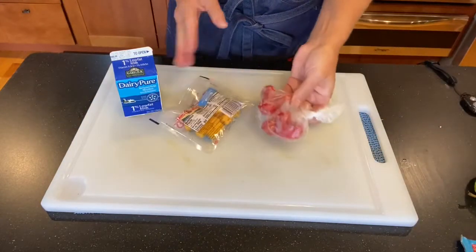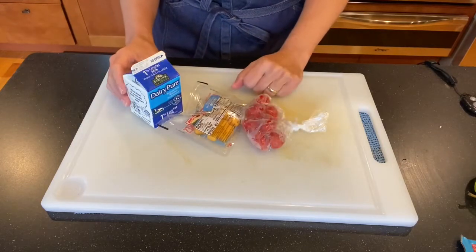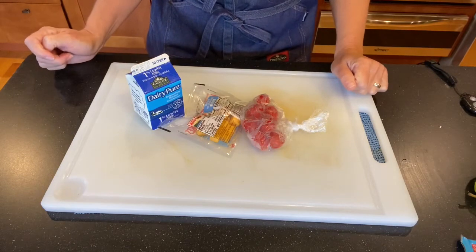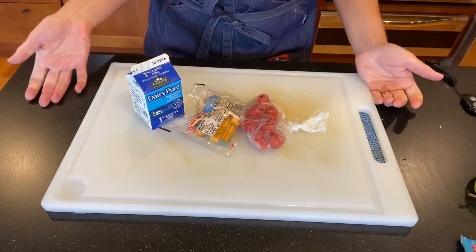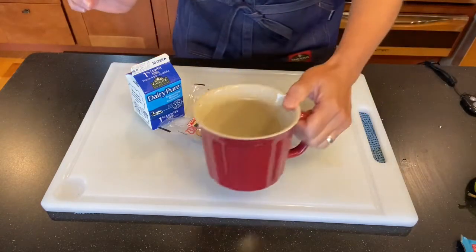We also got some cherry tomatoes, so we're gonna use the cheese, the cherry tomato, and some milk to go ahead and make a tomato cheddar soup. Pretty easy — I'm gonna take a large mug.